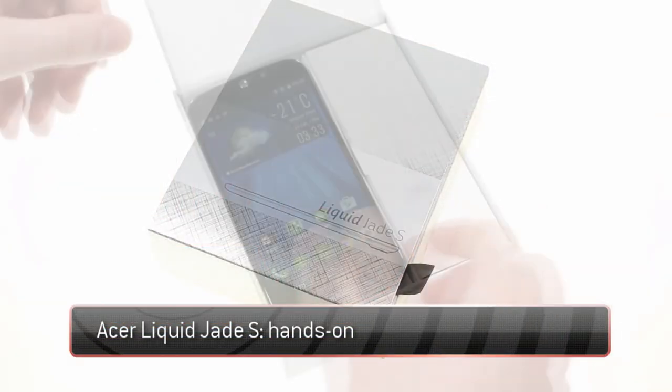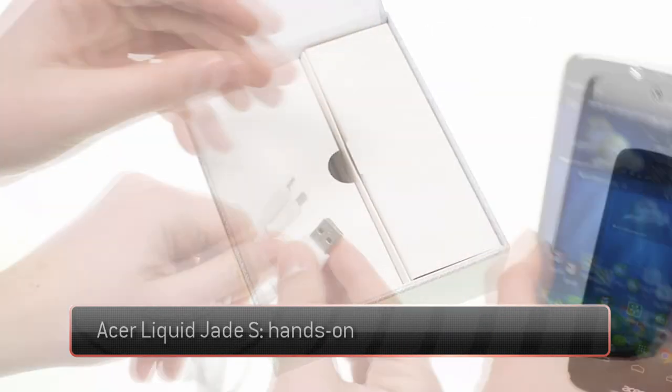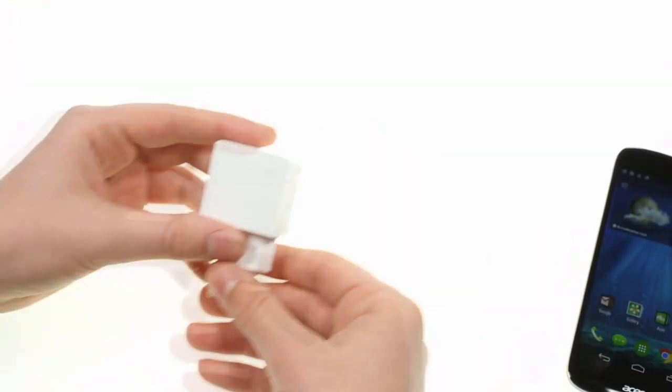The Acer Liquid JDes has arrived at HQ. It comes in a standard retail package with a micro USB cable, headphones with a microphone, and an AC adapter.